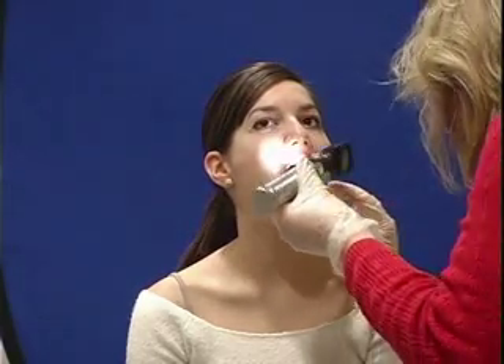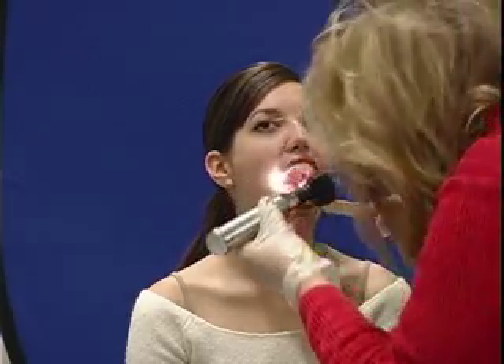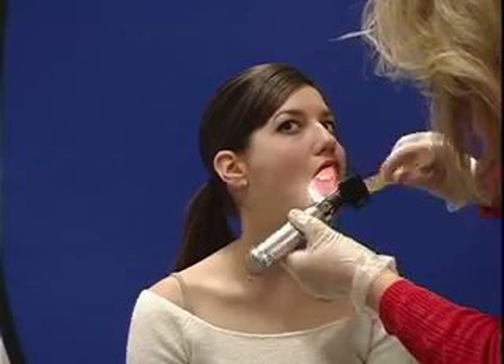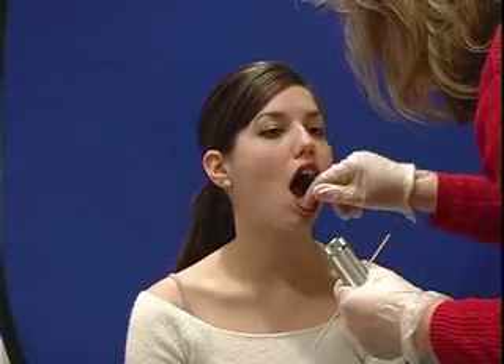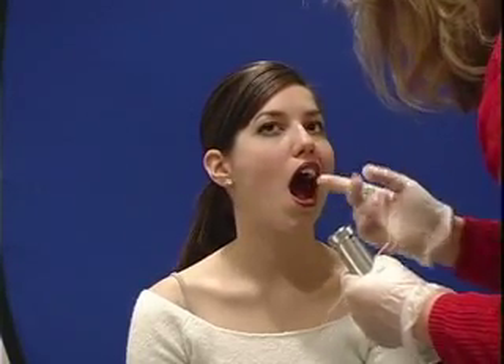I want to take my light and look at your cheeks, the inside of your cheeks. I'm going to use this tongue blade to look there and look over on this side, and I don't see anything. I'm just going to put my finger in your mouth and palpate — tell me if you feel anything at all in your gums. No problems.